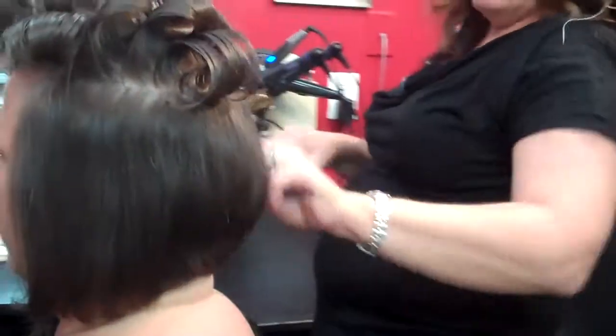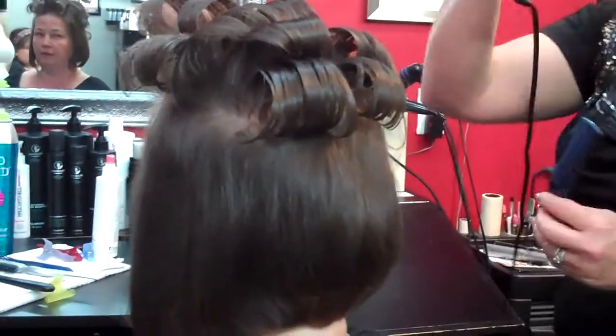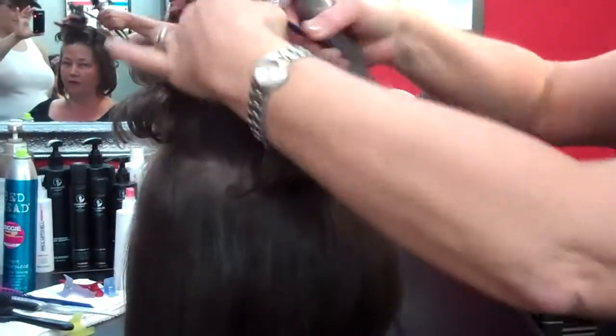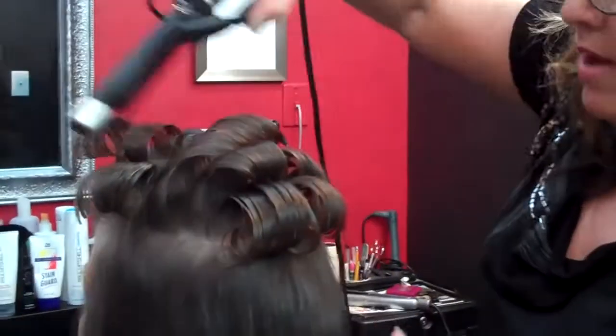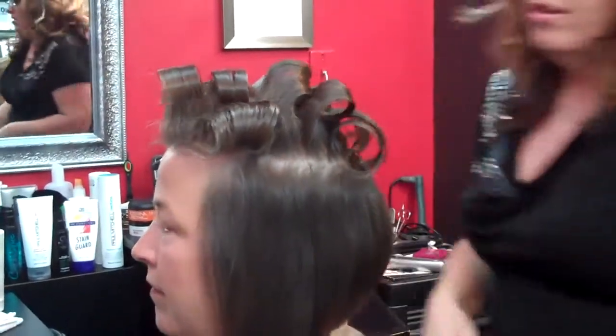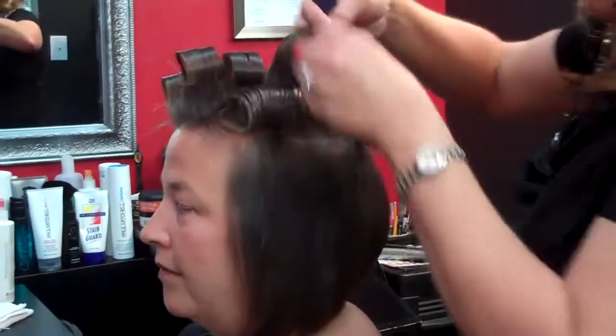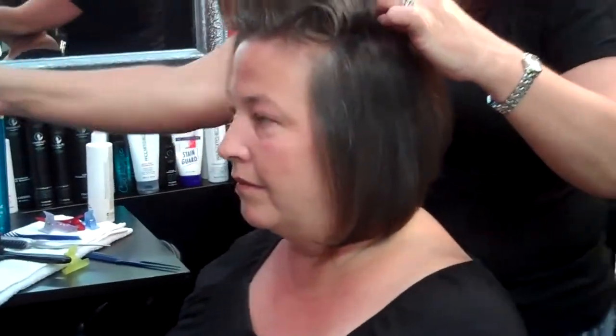You can use a little bit of prep work there. Before we started, we just took a one inch barrel curling iron, took sections, and curled a round section on the top — bang and all. Then Shelly just has barrel curls and it forms what we call a nest.